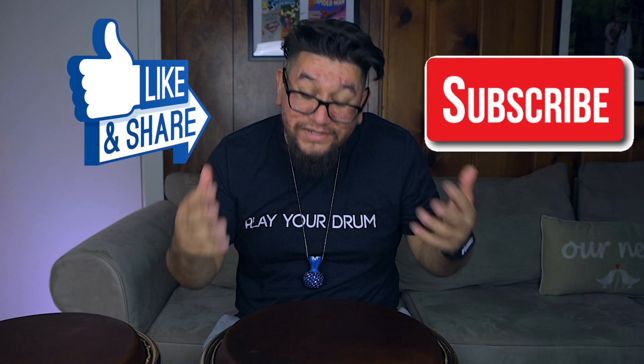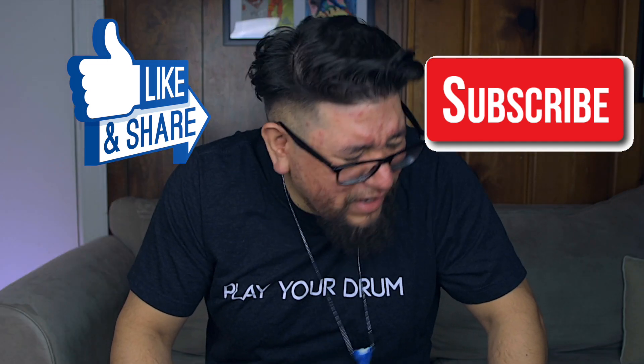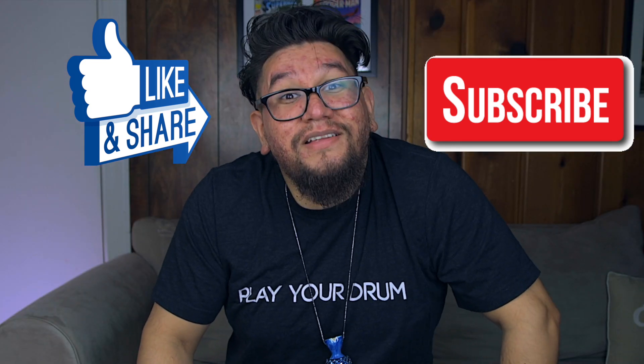You already know what to do — like, subscribe. I will see you guys tomorrow, mañana, Tutorial Thursday. Y'all already know. I will see you guys tomorrow.